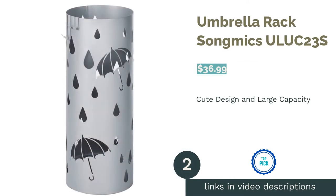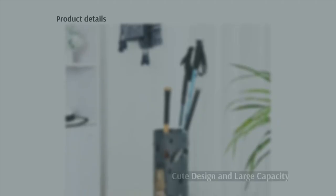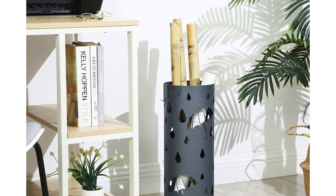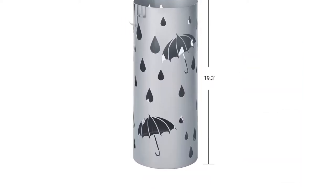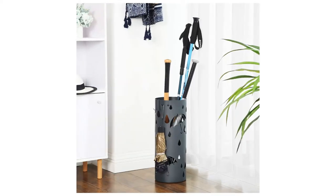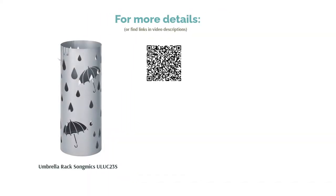The second product is the Umbrella Rack by Songmakes. This umbrella stand comes in three colors, all featuring the same cutout umbrella and raindrop design. The cutout designs aid drying by providing additional ventilation. The holder comes with four small hooks that foldable umbrellas can be hung from so they won't get lost in the tall holder. There's also a removable tray to catch the drips with a handy knob in the middle for easy removal. Reviewers say the metal is very thin and easily dented, so it may not be suitable for use outside. When used indoors, they find it sturdy enough and say it can hold many umbrellas, including golf umbrellas.